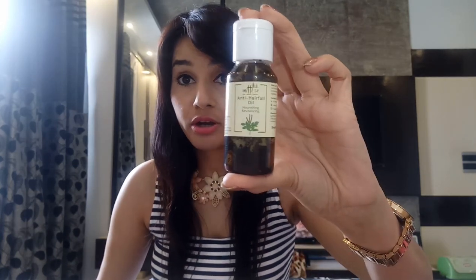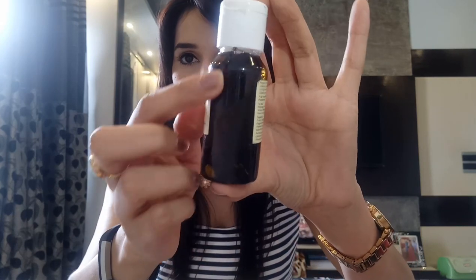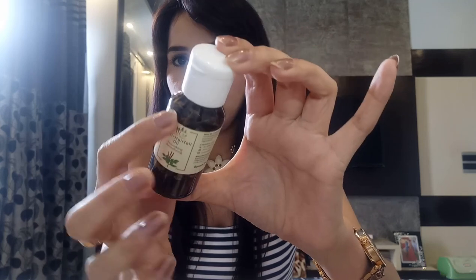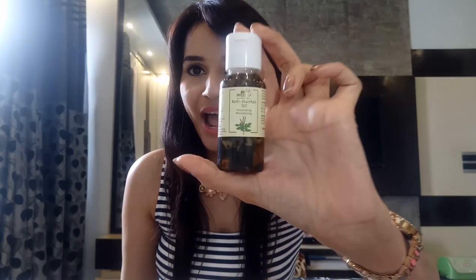The best sample is this Anti Hair Fall Oil — nourishing and revitalizing. This is not a plain oil; it has some herbs inside — I can see some leaves and petals inside the bottle. Just by looking at it I can say this oil is really going to work on my hair. I'm really happy to receive this one — it's a really nice gift. Thank you, Mitti Say!